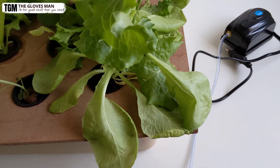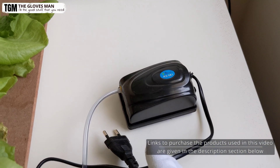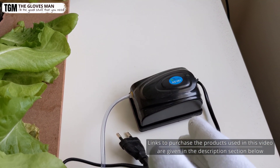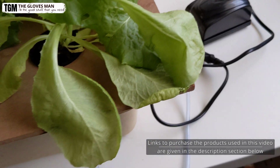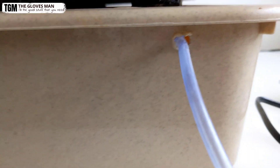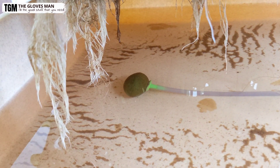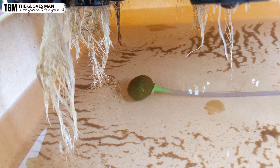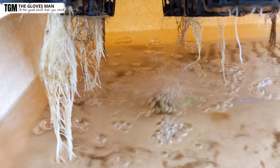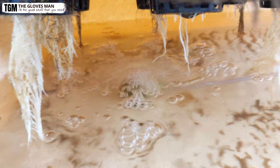Now comes the main thing required for a hydroponic system — the air pump. I'm not using anything fancy here; I'm using an aquarium pump which does the job pretty well. It runs into the tub through a hole I've made, and this is where it starts pumping air. Let me quickly turn it on so you can see what's happening inside. This is how it pumps air into the system, and it's essential for a proper hydroponic setup.